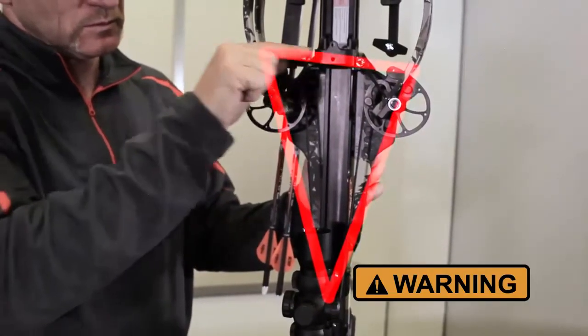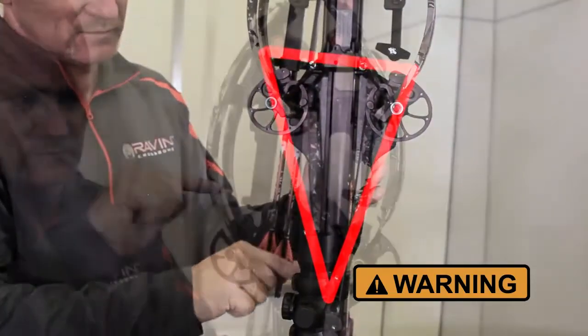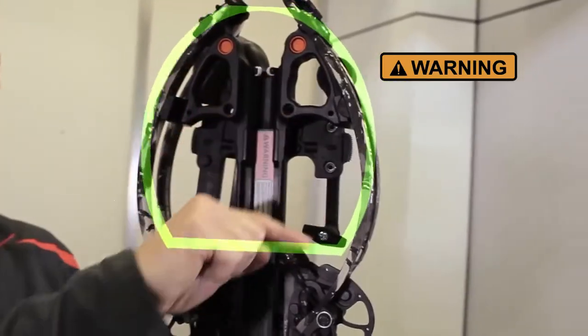Never place your hand in the path of the bowstring. Always keep your hand in front of the string stops.